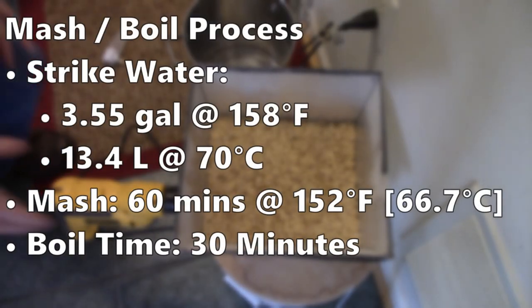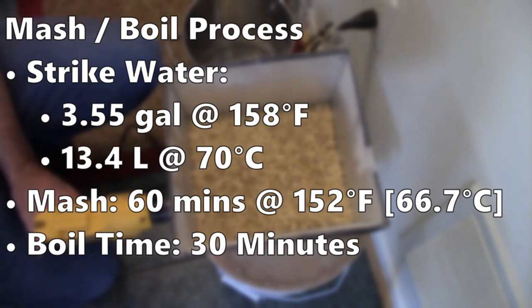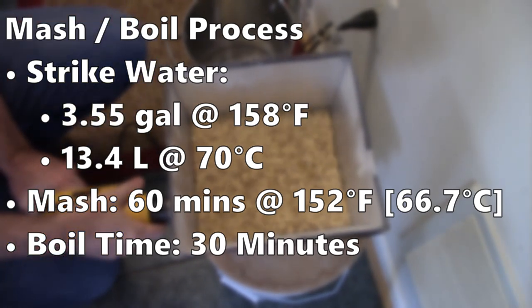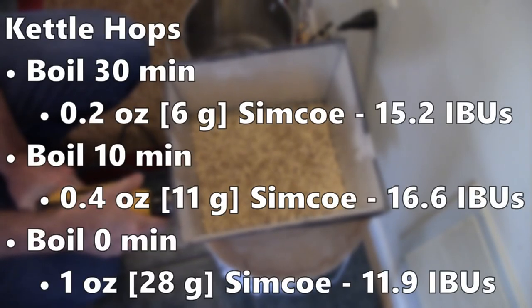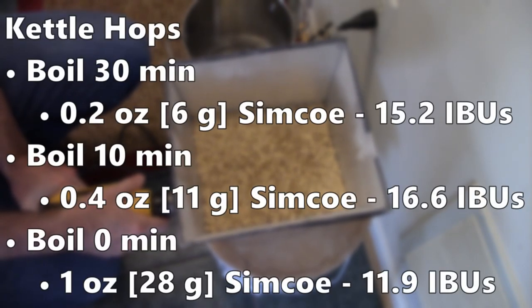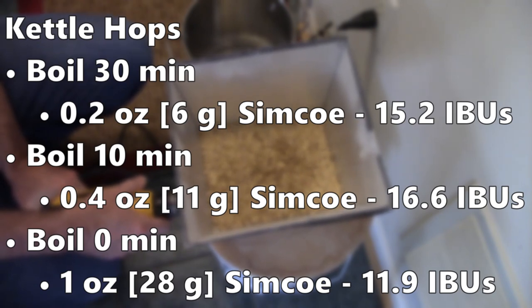I went with my standard 60-minute mash at 152°F, or about 67°C. The boil time for this one was just 30 minutes. For the hopping schedule, I chose 0.2 oz (about 6 grams) of Simcoe at the start of the boil, 0.4 oz (11 grams) of Simcoe at 10 minutes, and then 1 oz of Simcoe at flame out.